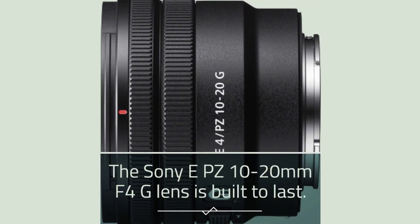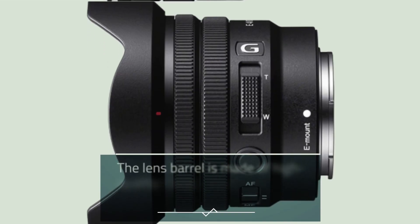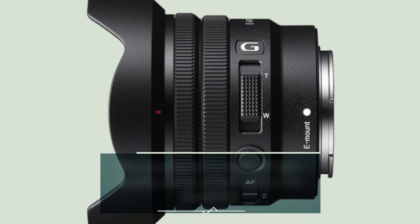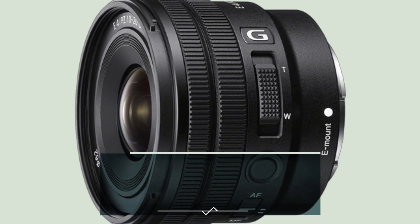The Sony EPZ 10-20mm F4G lens is built to last. It has a solid, rugged construction that feels sturdy in the hand. The lens barrel is made of high-quality metal, which adds to its durability. The lens is also weather-sealed, which means it can withstand harsh conditions like rain and dust.